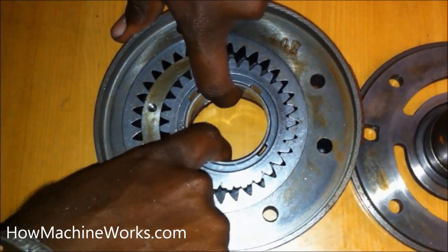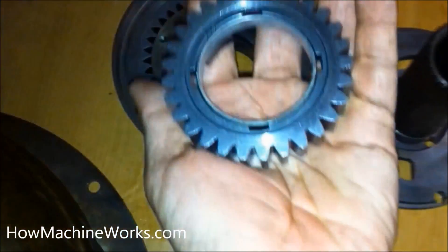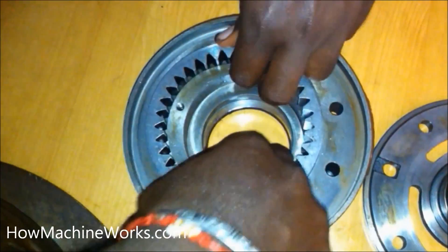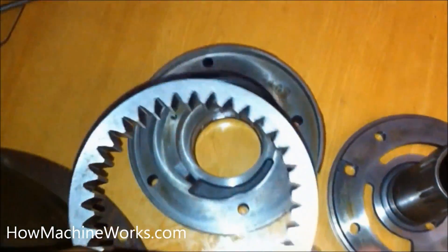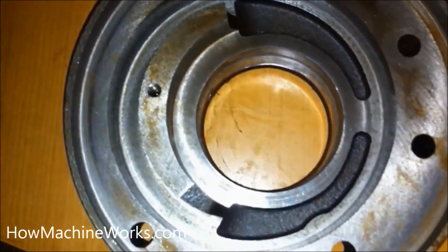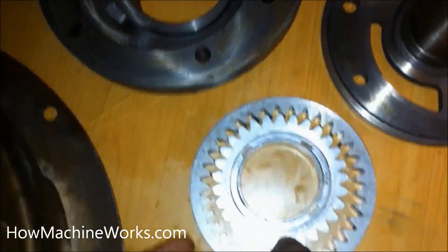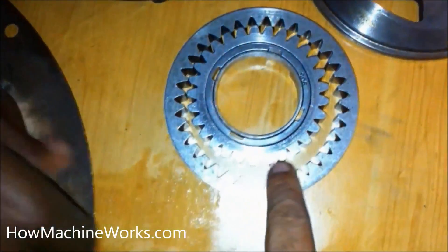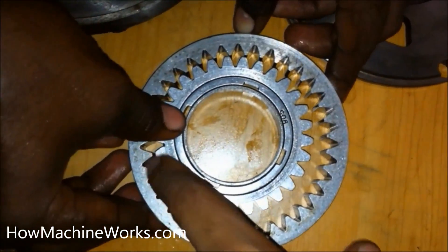Now let's dismantle the internal gear, which actually gets the drive from the torque converter. That's the internal gear. Now let's also remove the external gear — the internal gear is the driving gear and the external gear is the driven gear. That's the driven gear. Now let's see how they were positioned inside the crescent pump — that's how it looks, and the bigger gap there is where the crescent sits.